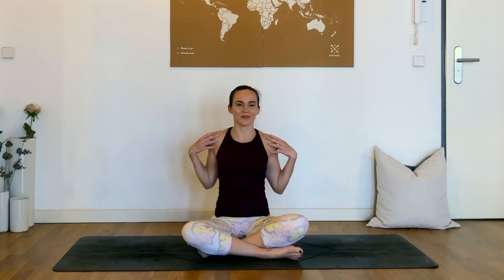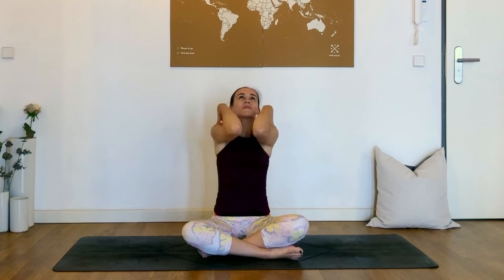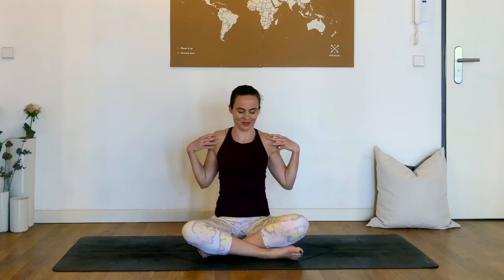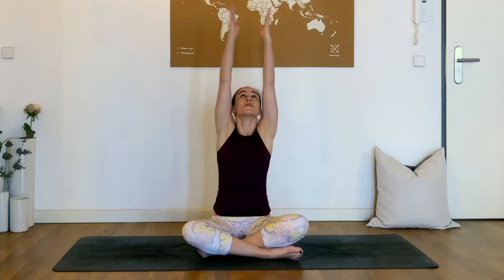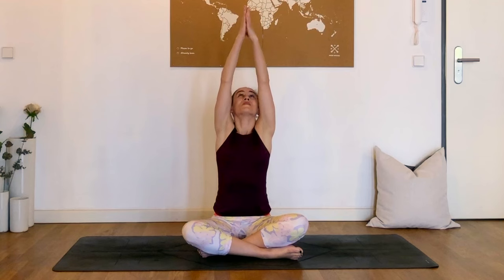And then we'll take the same circles forwards — just the shoulders at first, two times. And then two times with the elbows and the hands on the shoulders. And finally extending the arms and sweeping forwards all the way, as big a circle as you can. One more. Very good.